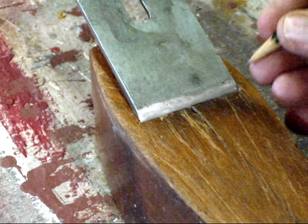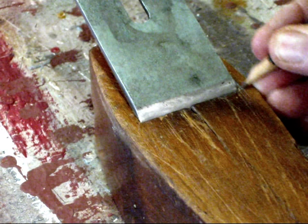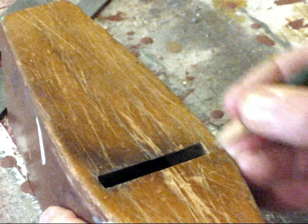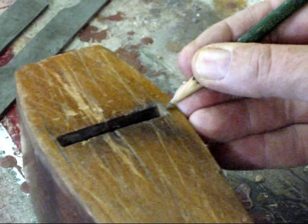I'm going to put a little reference mark here to test — put a pencil line there, spin it around, put the same pencil line there so that I have a reference on how much to remove with the file.